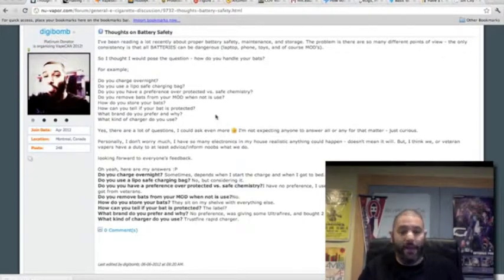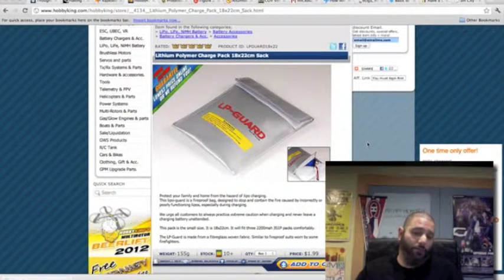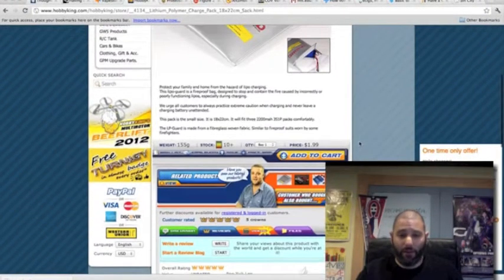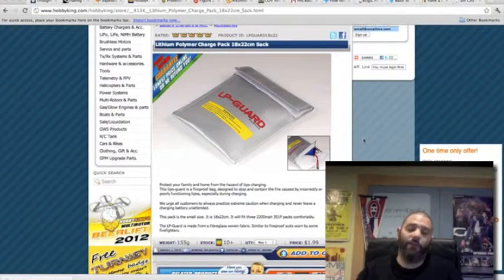The next question I asked was: do you use a LiPo-safe charging bag? These are LiPo-safe charging bags. Most vendors provide these and you can pretty much get them anywhere. Essentially, it's a bag that protects your charger and batteries while charging — you stick your charger inside this bag during charging. It works on a similar principle to those static bags that come with computer hardware like memory boards or graphics cards.